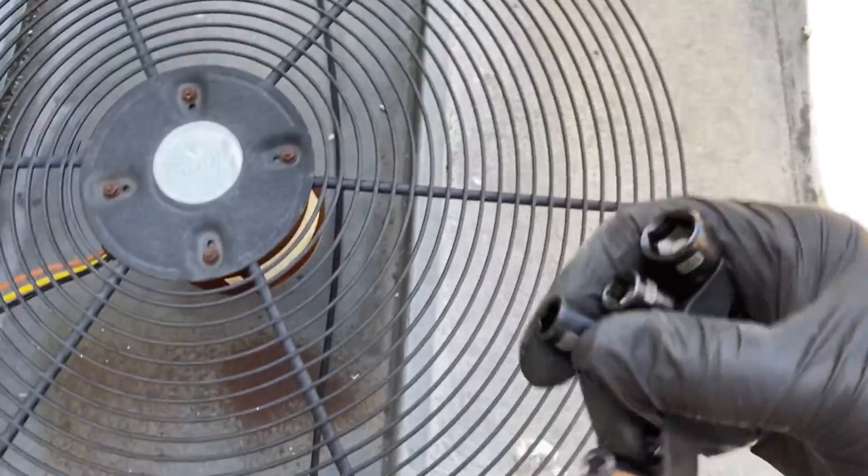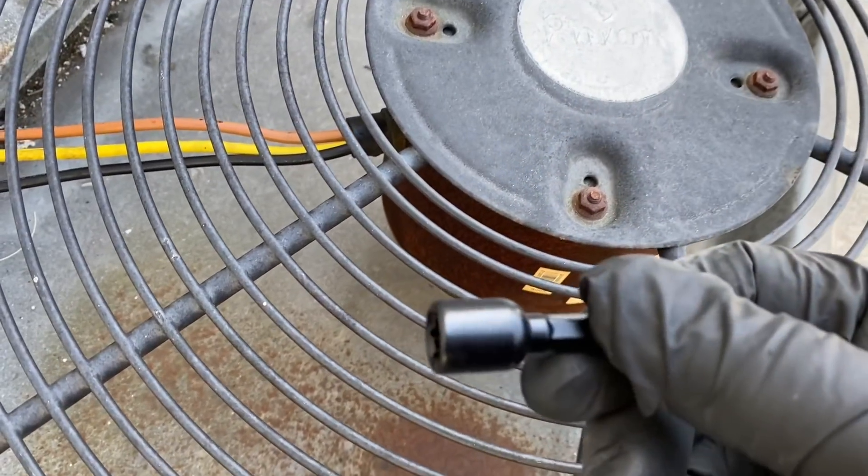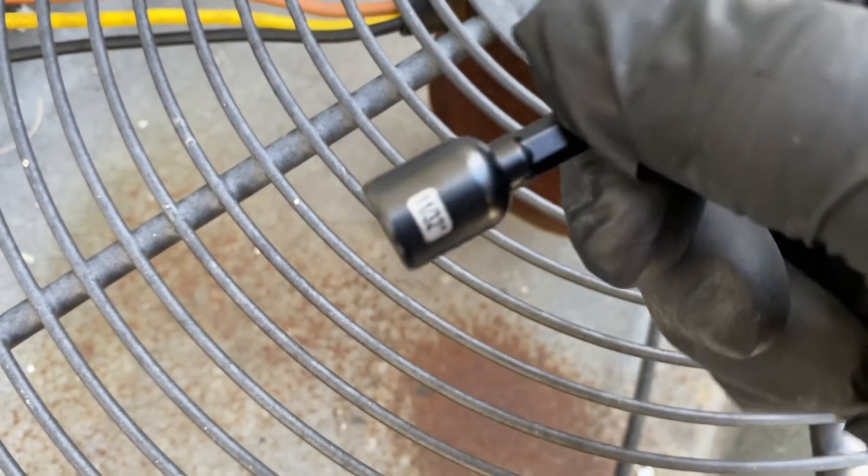Those might be 11/30 screws - usually that's what they are. Let's see. Winner winner - 11/30 screws.